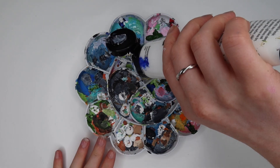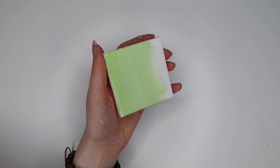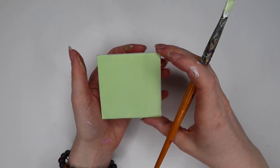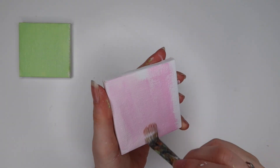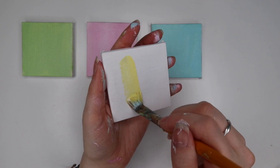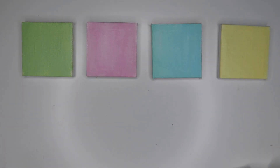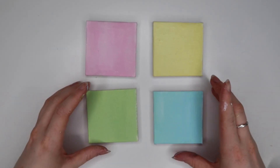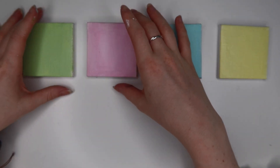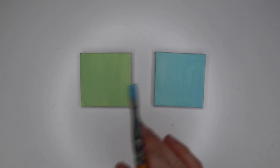I began by gathering my paint palette and mixing a light green for the first small canvas — this was for the background, and the drawing on it is going to be a pear. I wanted all four canvases to work together as a set, each with a pastel background. I did a pastel green, then a pastel pink, then a pastel blue, and finally a pastel yellow. For the blue, yellow, and pink I actually mixed Posca pen ink with white acrylic.